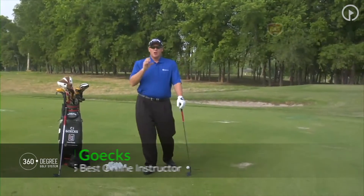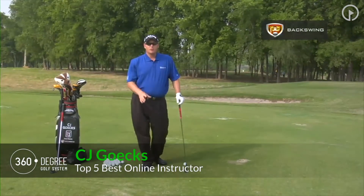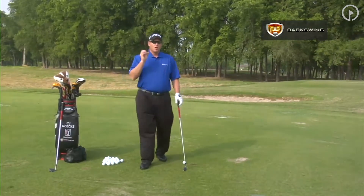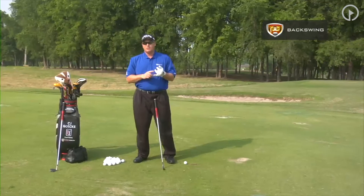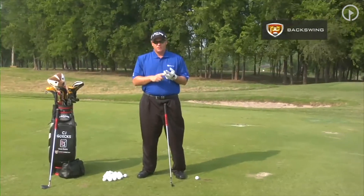Let's get into the motion of the club, the arms, and the body. This is important for the golf swing — this is where we start making the golf swings. What we have to understand is that A stands for the arms, B stands for the body, and C stands for the club.